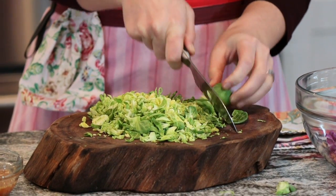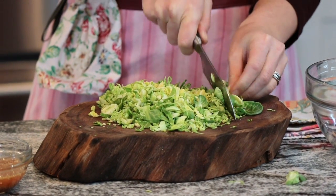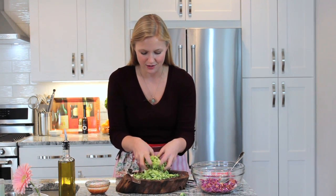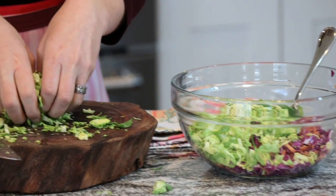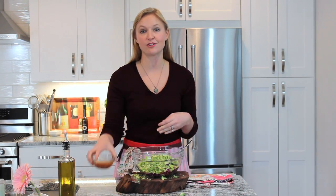We just do a quick chop and kind of shred. You can also shred them on a box grater, but they really work just as well. Just do a quick run of the knife through them. We've got about a cup and a half here of our Brussels sprouts. We're going to pull this up and we've got to dress it.